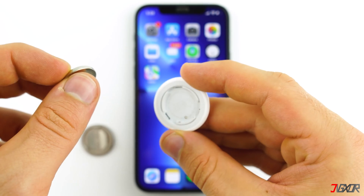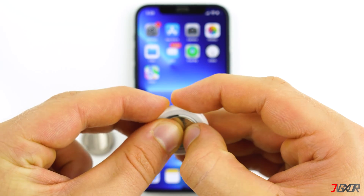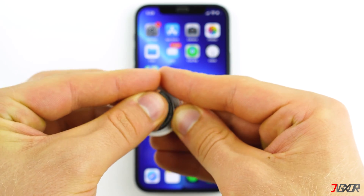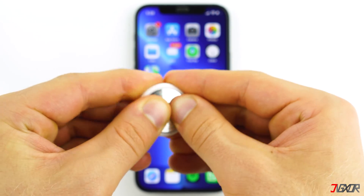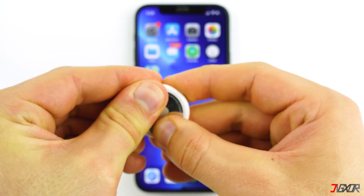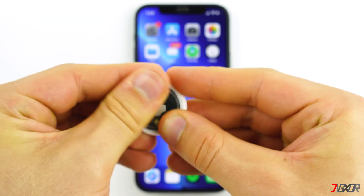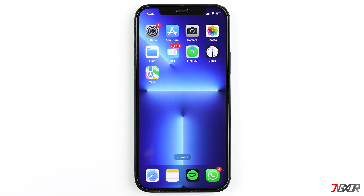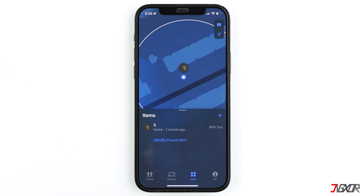After reinserting the battery for the fifth time, replace the cover and align its three tabs with the three slots on the AirTag in order to close it properly. Press down and rotate the cover clockwise until it is firmly closed. Now it is ready to be paired with your Apple ID.